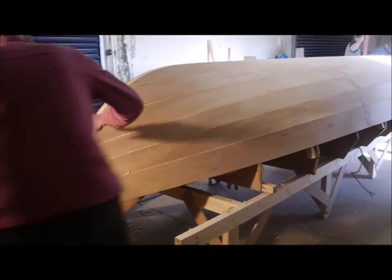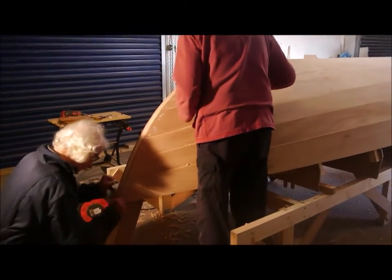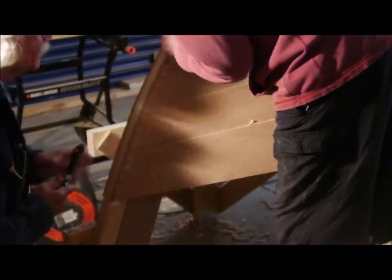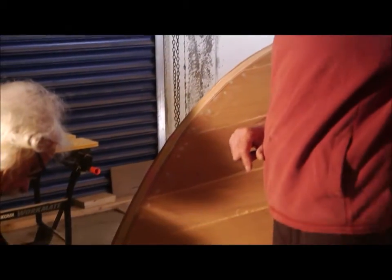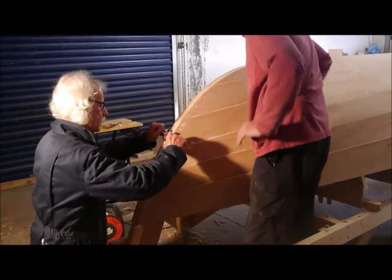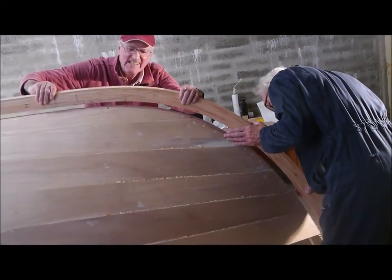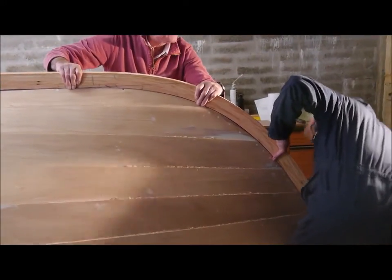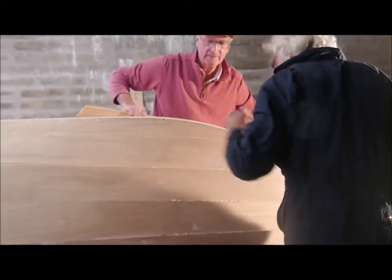Oh yeah, wait a minute. Stay there. I'm going to put that in here. Okay, all right. There, there.